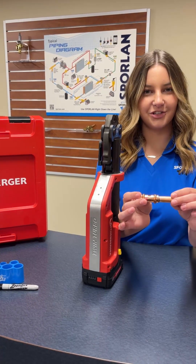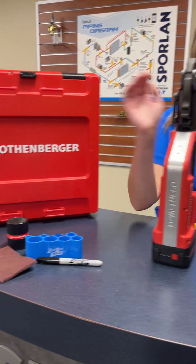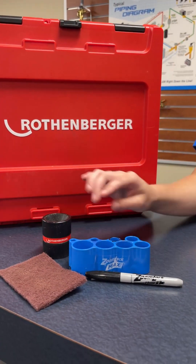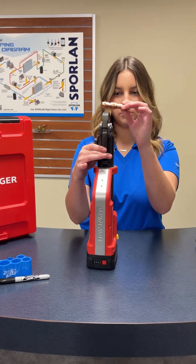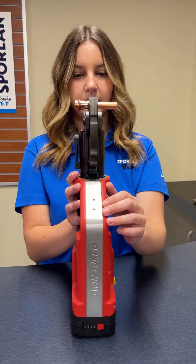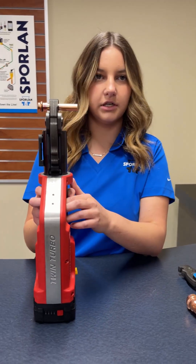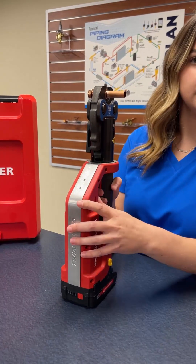So we'll take this half inch coupling that we already prepped the pipe — we sanded it, deburred it, and then measured the depth and then put the fitting on. So what you do is you'll open the jaw, put it in there, make sure the O-rings are lined up, and then you'll hold down the trigger until it goes through its whole cycle and you'll hear a little click.